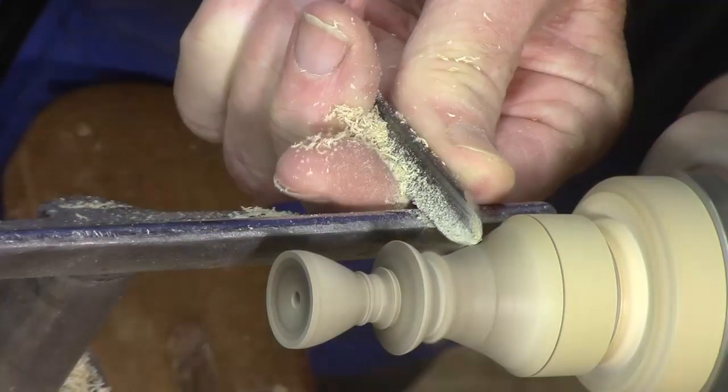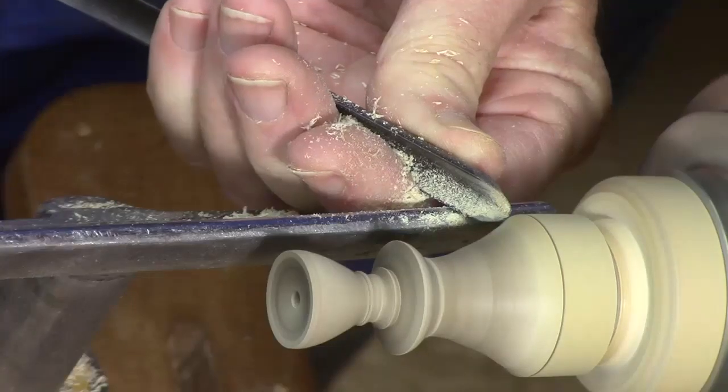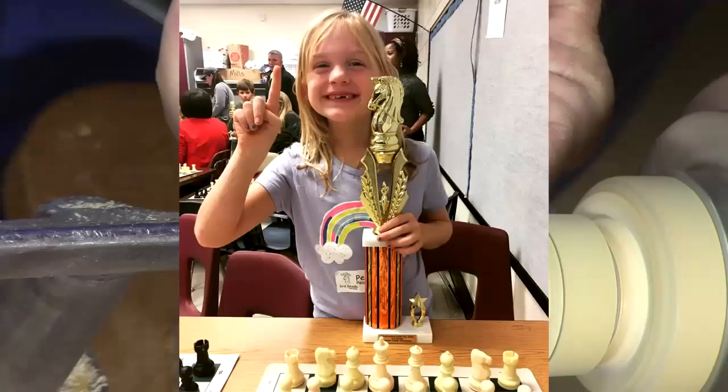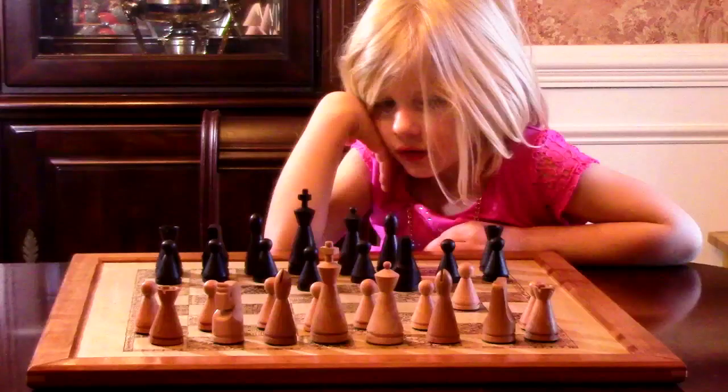Since I did my comprehensive series on woodturning and chess set last year, my eight-year-old granddaughter has gotten into chess and has actually won a trophy. I was as thrilled as she was. Since then, her five-year-old sister is showing an interest, so of course I've got to make an heirloom set for her.